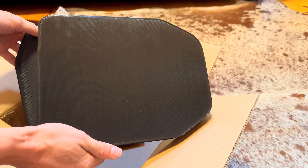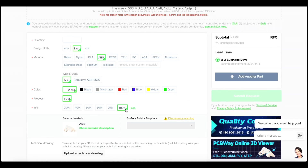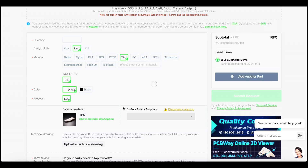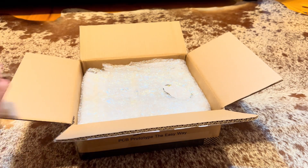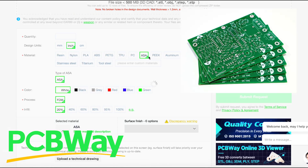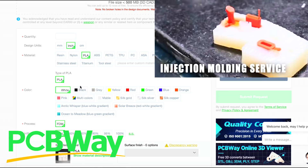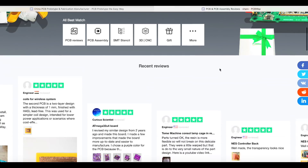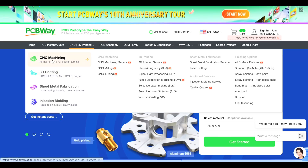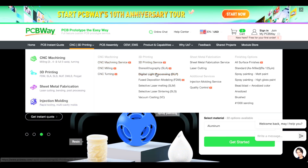This time PCBWay helped us out again with another set of body armor plates, except this time made out of ABS plastic. Their highly intuitive website makes it incredibly easy to place an order — just upload your existing STL files, select the color, amount of products, infill percentage, and various other settings, and you'll receive a quote almost instantly. My package arrived safe and sound within just a week's time. Whether you need custom PCBs, CNC milling, 3D printing, sheet metal fabrication, or injection molding — PCBWay has got you covered. Check them out using the link in the description below.